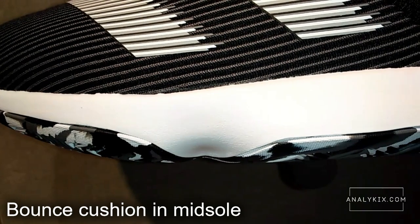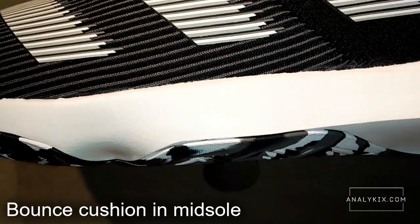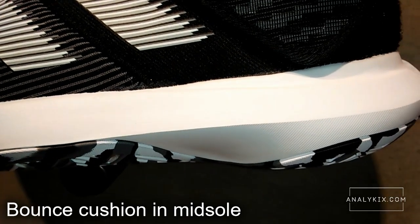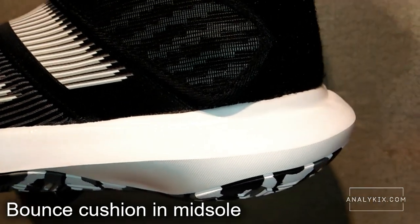Just like the past BE models, the Harden BE3 has a bounce cushion in the midsole. In my opinion, it has a perfect balance of responsiveness and impact protection while keeping the price on the mid-tier level.